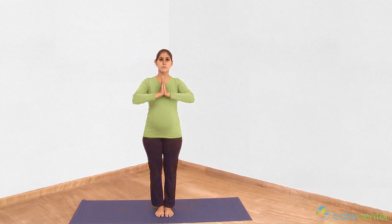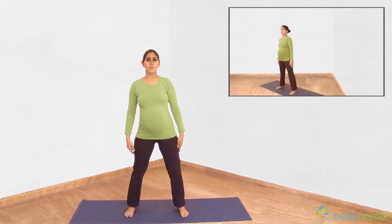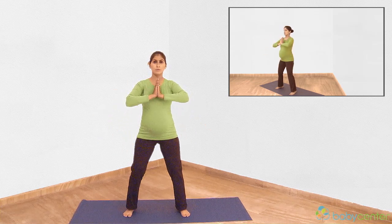Namaskar. For the standing squat pose, place your feet a comfortable distance apart. Bend your knees a little. Join your palms together in a prayer position.